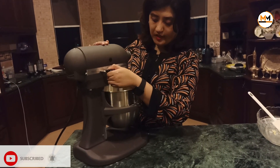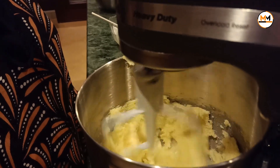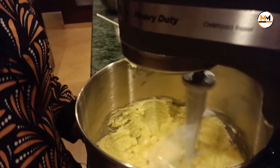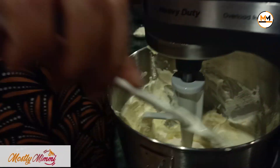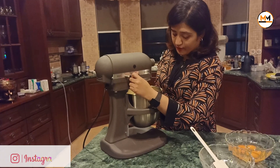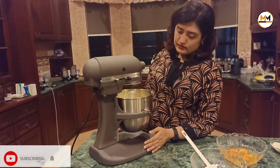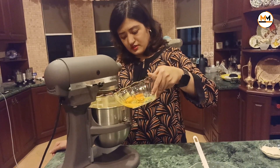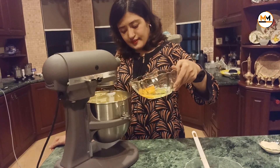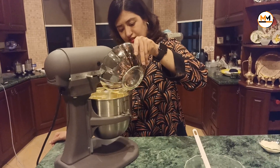Start it on the low speed. This is a KitchenAid stand mixer which my mom has prepared, and I'm using it to mix the batter. Now I'm going to increase the speed to about 6. You need to put the eggs into this and make sure the eggs are mixed well.